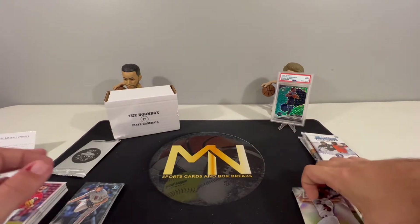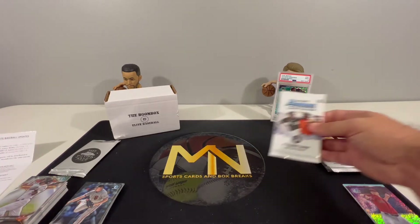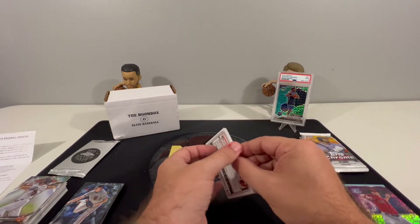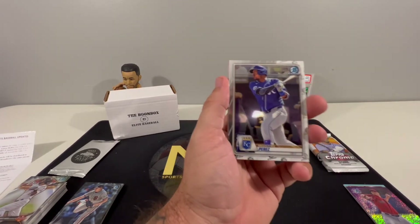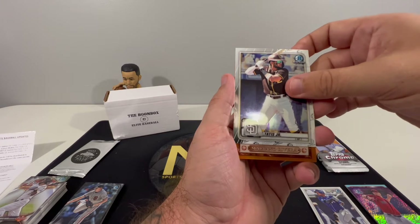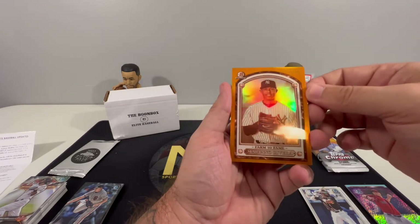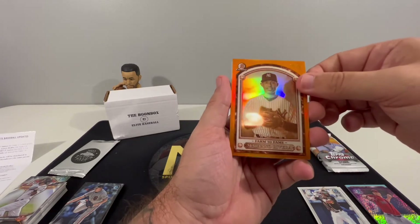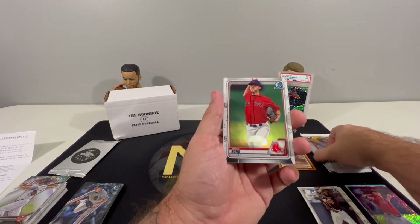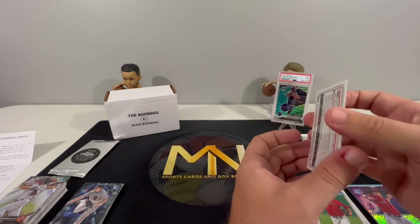Definitely getting quite a few rookie cards. Nothing spectacular that I've noticed yet, so if I miss something let me know in the comments. Alright, 2020 Bowman Chrome - starting off with Salvador Perez, Tatis Jr., and a Mariano Rivera Hall of Fame numbered 25 out of 25. That is a super nice looking card - that is the card of the opening so far. Noah Song and DL Hall to finish out that chrome pack.